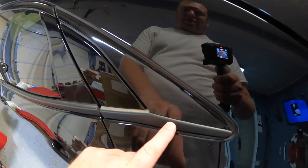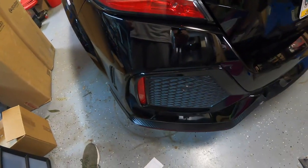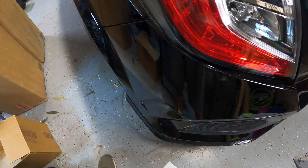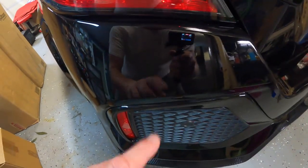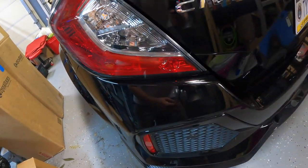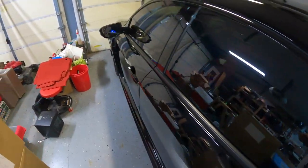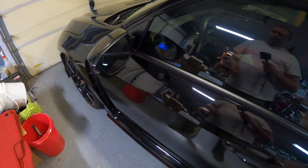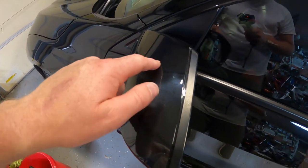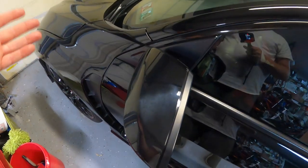I'm going to tape off these pieces and the taillights. I don't think I'm even going to do anything with the bumper — I might just do a wipe down and put some product over top. I don't see any water spots there, which is pretty awesome. As for the glass, polish can go on it as far as I know, but you want to be careful because it's transparent and you can leave marks. This area looked really hazy and there's a rock chip right there.